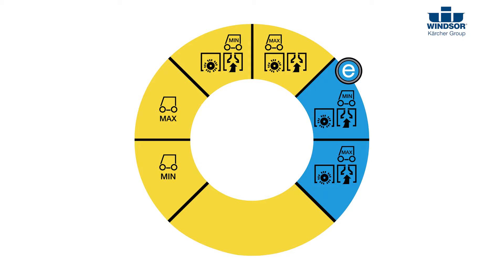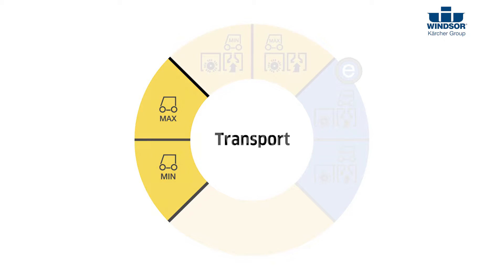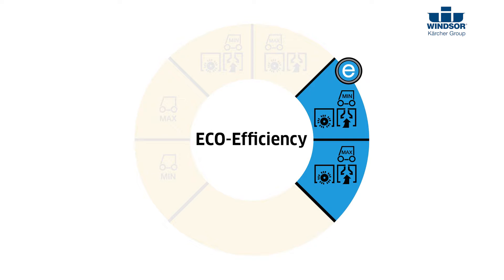the bag full indicator, and the Karcher EZ-Dial. The Karcher EZ-Dial controls all the functions of your Chariot 3 CV86-1. It has two transport modes, two vacuum modes, and two eco efficiency modes. The eco efficiency modes operate at 66 decibels.